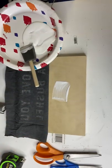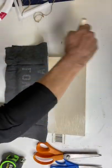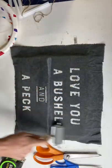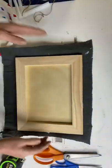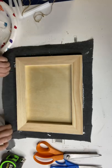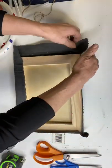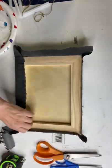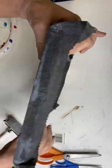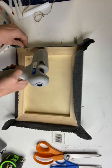Here we are again with the Mod Podge on the upper half — make sure you use a liberal amount. I'm now folding the other half back, and you're going to repeat this process on your sides. My material is not even on the back, but it doesn't matter because you're not going to see it. I then took my hot glue gun and adhered the excess material to the back.